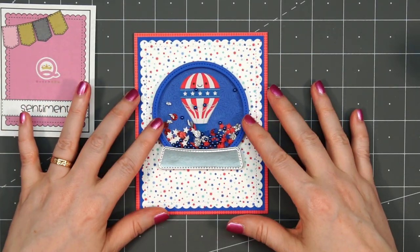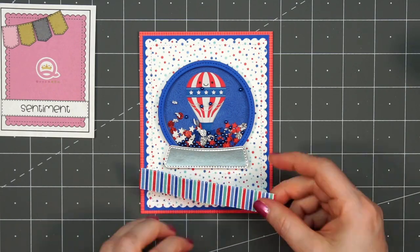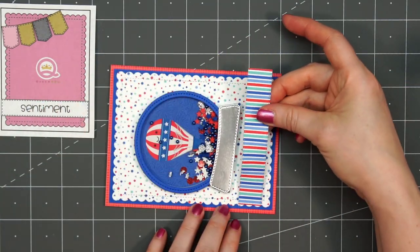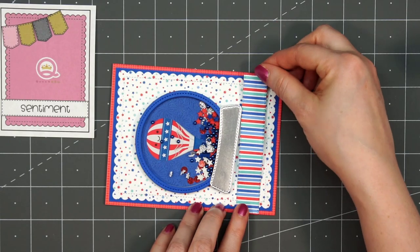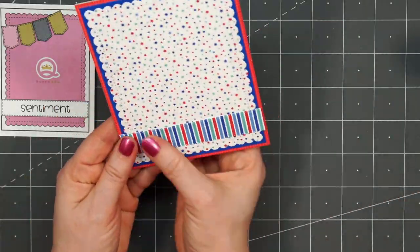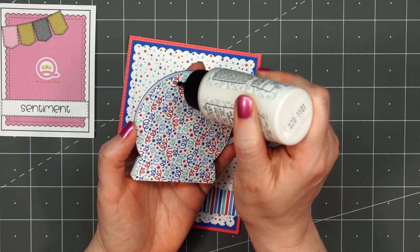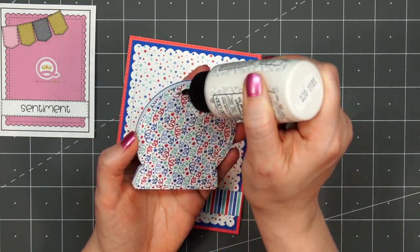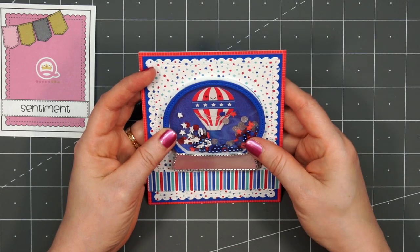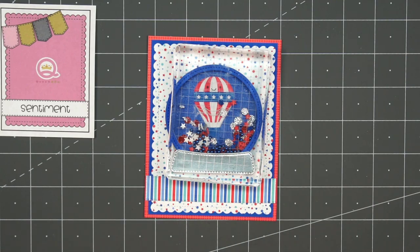There's my shaker all assembled — I love the patriotic colors. Using some more of the patterned paper, this little striped paper, I'll add it to the bottom of the card with double-sided tape on the back, making sure to get it nice and straight. Then I'll put liquid adhesive on the back of the snow globe and adhere it onto the card. Once it's straight, I'll put the acrylic block on top to let it dry.